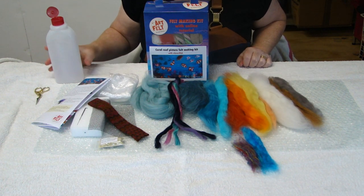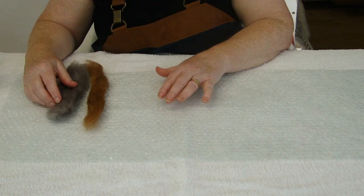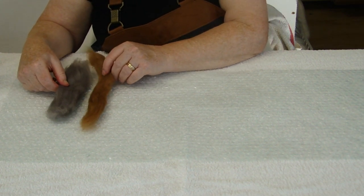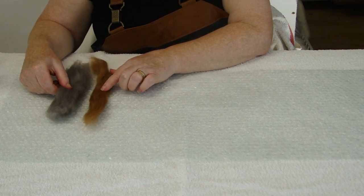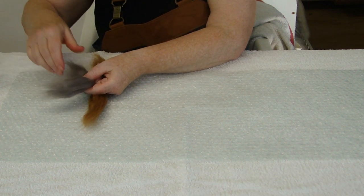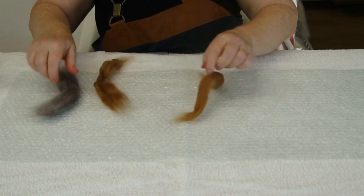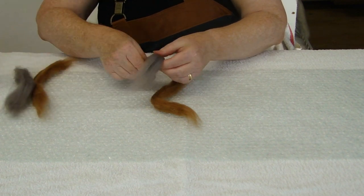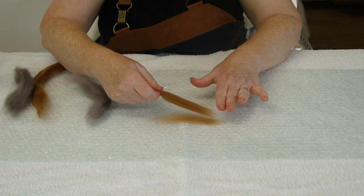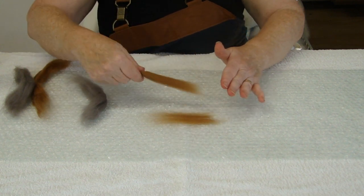What you will need is an empty bottle and some sharp scissors. I am going to start by making the pre-felt for the turtle. I am using brown and grey. I am going to divide the grey in half and we are going to use the other half later for the rocks in the background, and then we will divide it in two again. With this we are going to make the first layer and I am going to just trap a thin bit with my forefinger and then pull away.